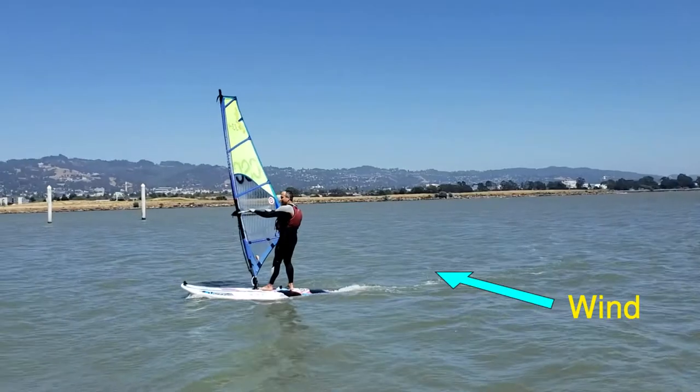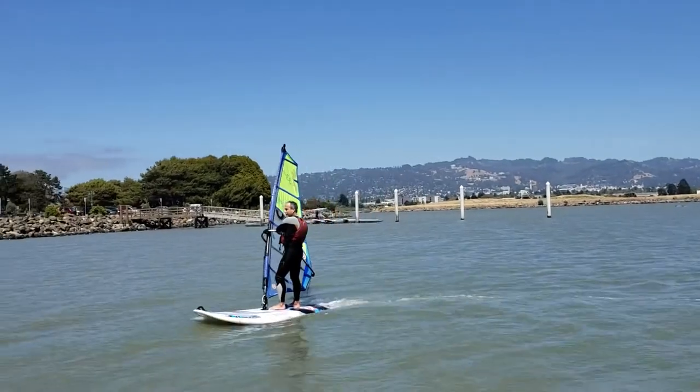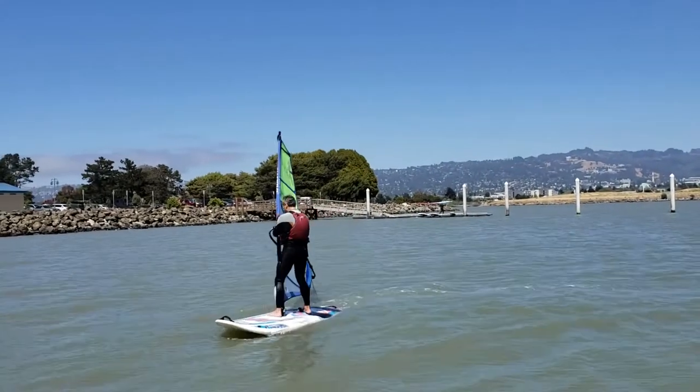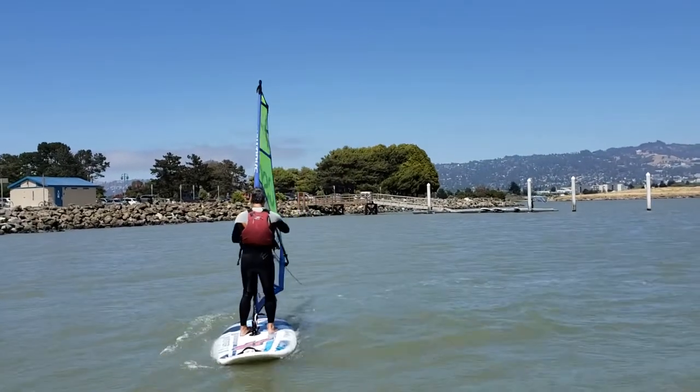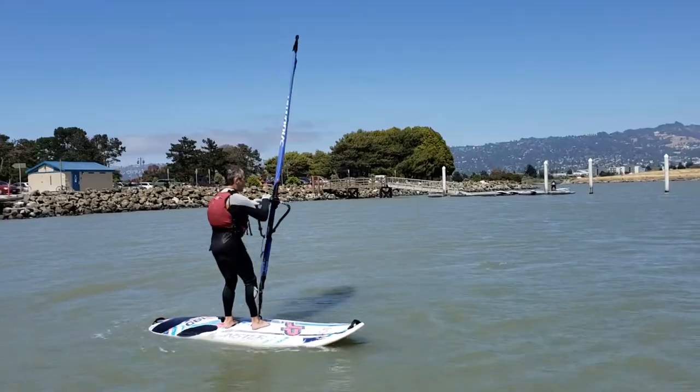Turning your board around, we will show you a tack, which is an upwind turn. To begin your tack, hold the sail to the back of your board. The board will turn into the wind. When the nose is in the wind, move your feet around to the other side of the board, trying to keep your weight on the center of the board.